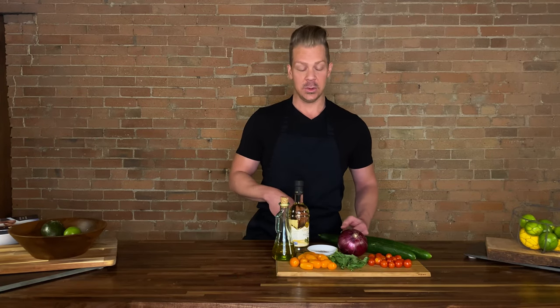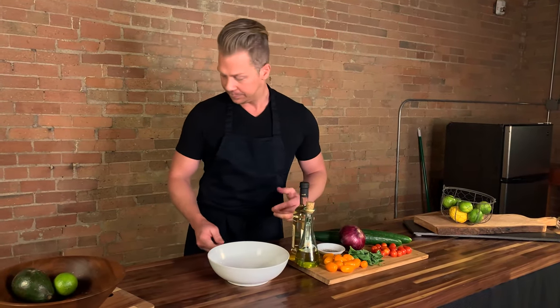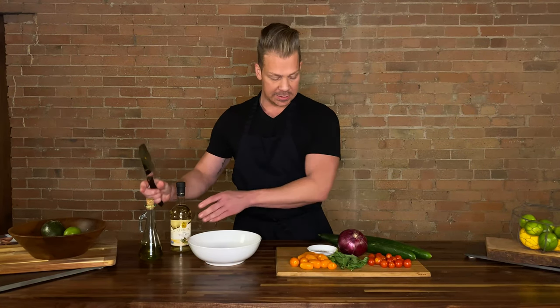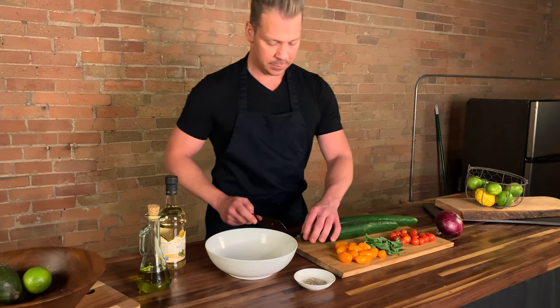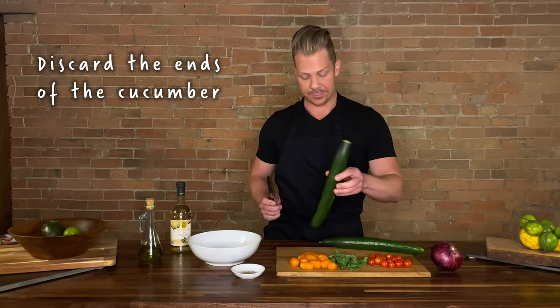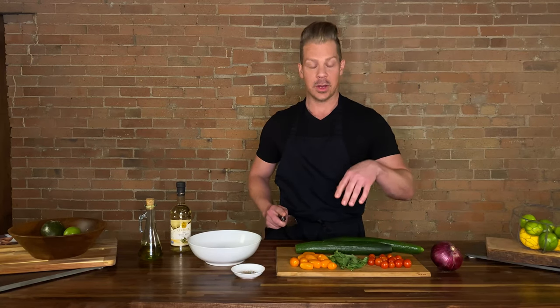Alfresco is Italian for outside dining, and I suggest you haul your ass outside with this salad and enjoy it. We are going to grab a bowl and a knife — what I call a murder weapon — and we will begin to slice these bad boys up. Please discard any cucumber ends, just throw them wherever possible.